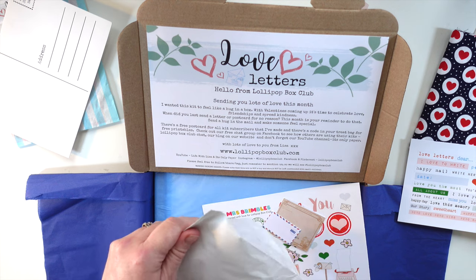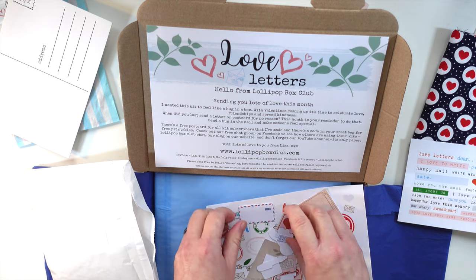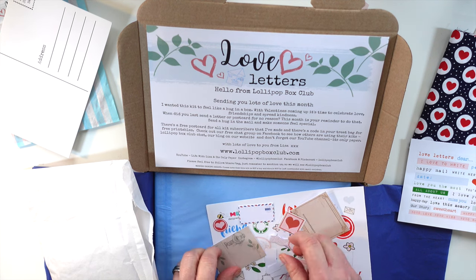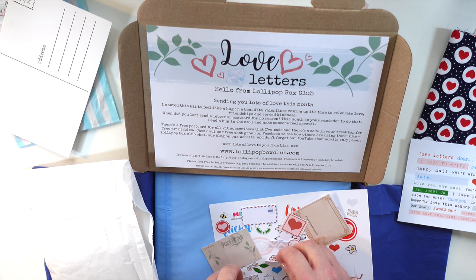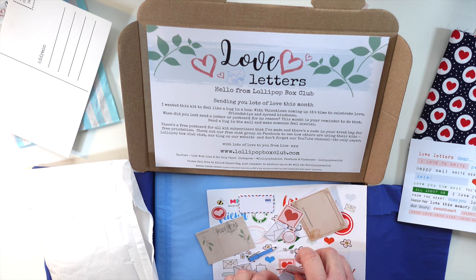If you subscribe, it's just £17 for the box and that includes your delivery as well. Throughout everything, I haven't actually increased my prices, so you get quite a lot for your money. There's also a kit zine — a mini kit zine that comes as well.